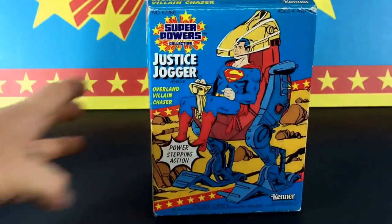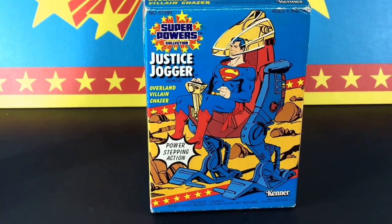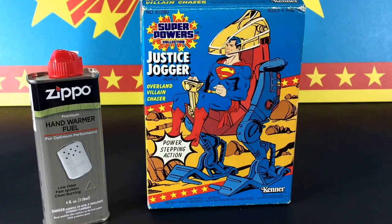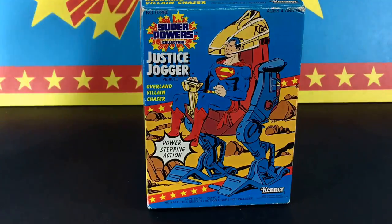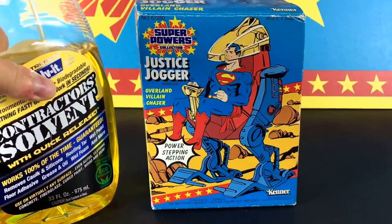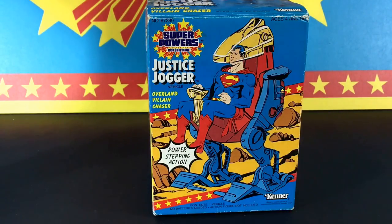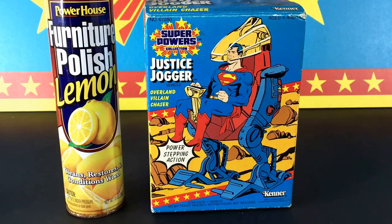I looked for restoration videos on Star Wars card backs and things like that. A lot of people suggest Zippo lighter fluid, but that did not work for me — I tried it on a small section on the bottom. I also tried some Goo Gone on a small section and that did not work either.